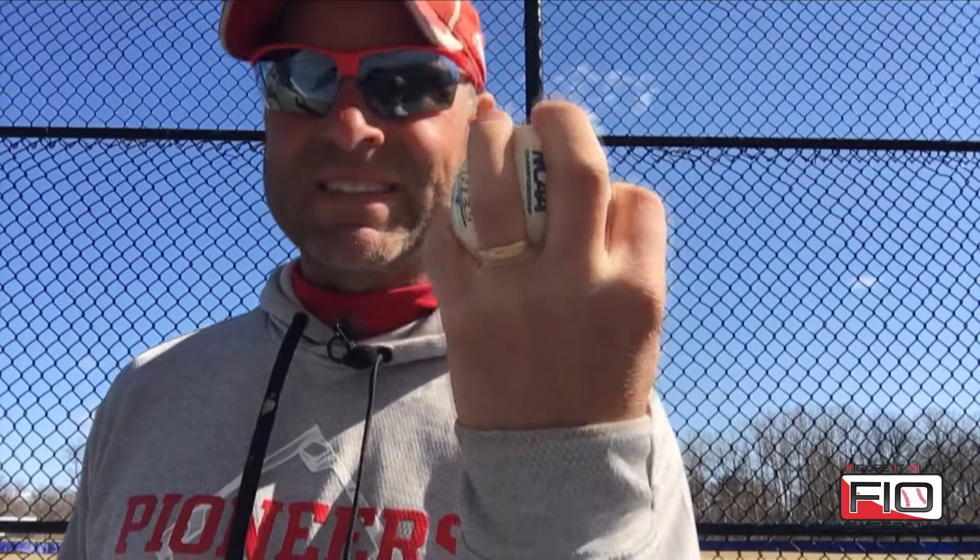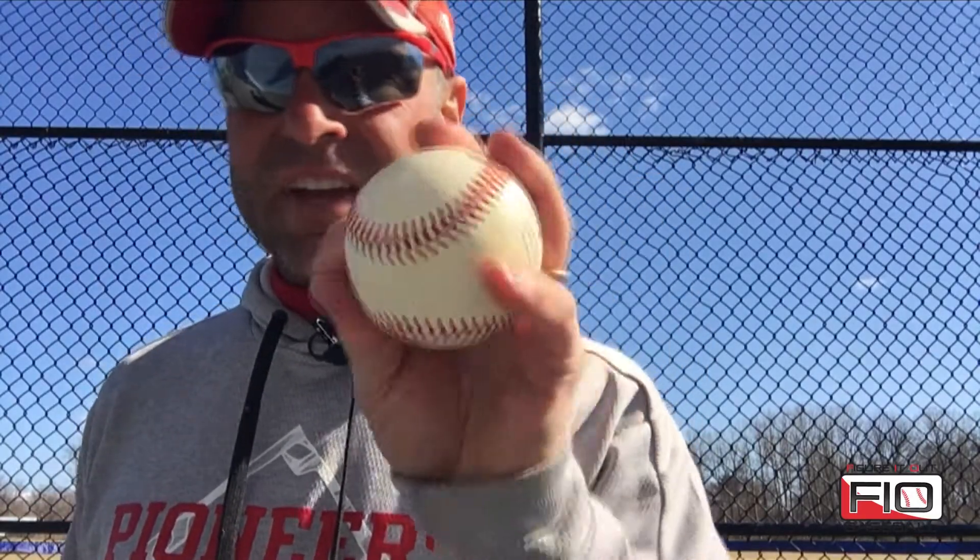The most popular change up is certainly the circle change up. These fingers make a circle — some guys even keep those fingers apart, whatever is most comfortable. The idea is that just the grip itself puts the ball into the middle, ring, and pinky finger and single-handedly weakens the grip on the baseball. That's what we're really trying to do — weaken the grip. The body does exactly the same thing as on a fastball; we're just weakening the grip and in some cases the wrist to take velocity off the ball.